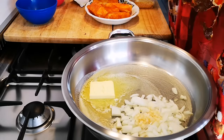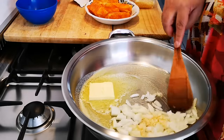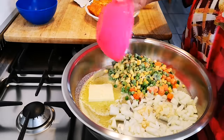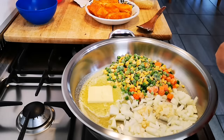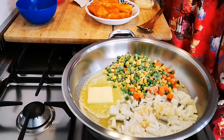I'm basically going to fry these onions and the mixed veg together. I'm going to add my salt and pepper now as well, because this is a quick meal.